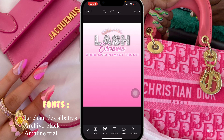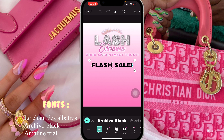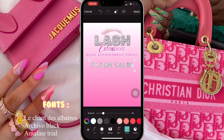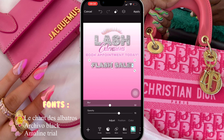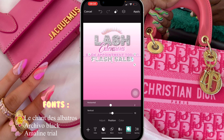Now I'm going to add 'Flash Sale'. I'm gonna click on text and add 'Flash Sale'. The font is called Archivo Black — that's what I use for most of the text in this flyer. I'm gonna change the texture to the glitter, then add stroke in white, and add shadow — turn up the opacity, put the shadow color in white. I'll place it right underneath 'Book Appointment Today'.